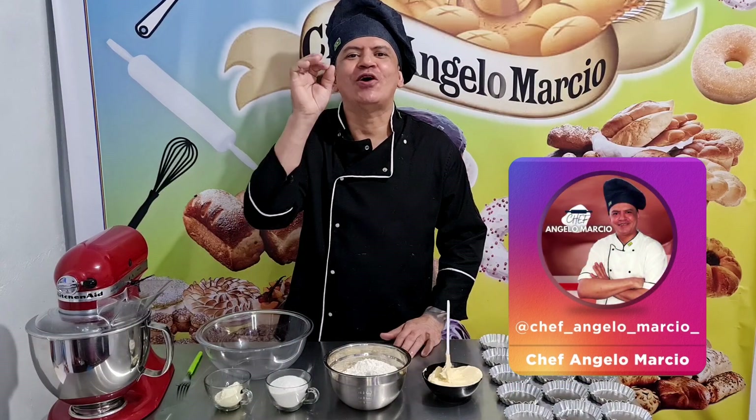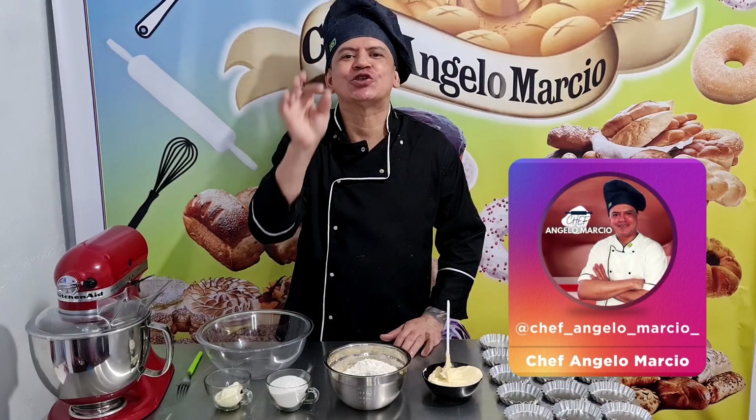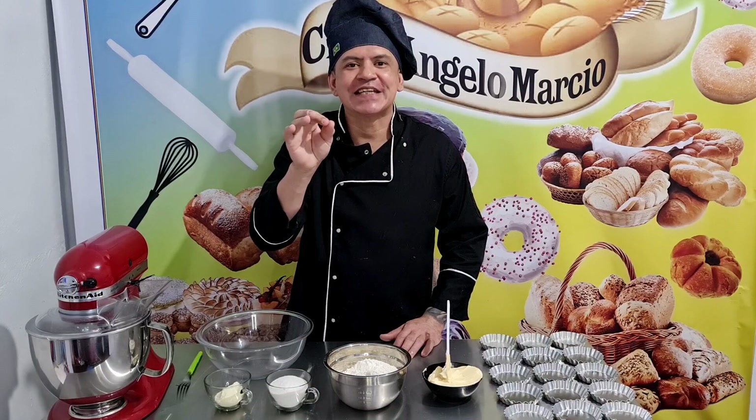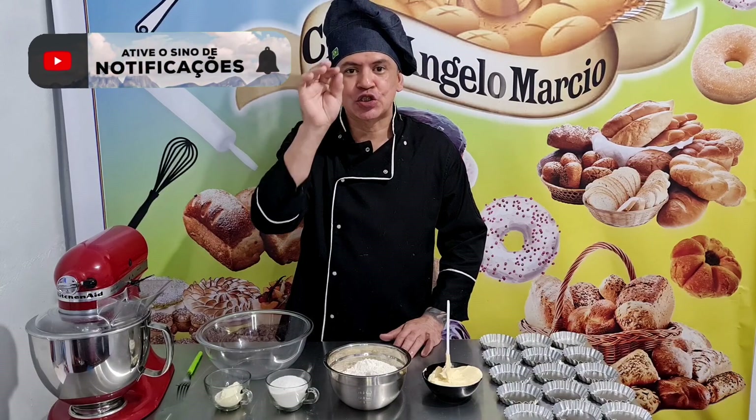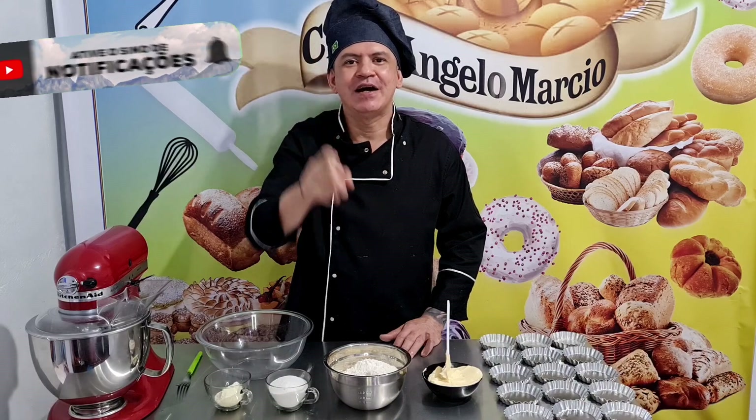Pessoal, hoje nós vamos fazer uma tortelete de chocolate. Tortinha de chocolate caseira, pessoal, tá bom? Então vamos para essa receita maravilhosa, sensacional, top.